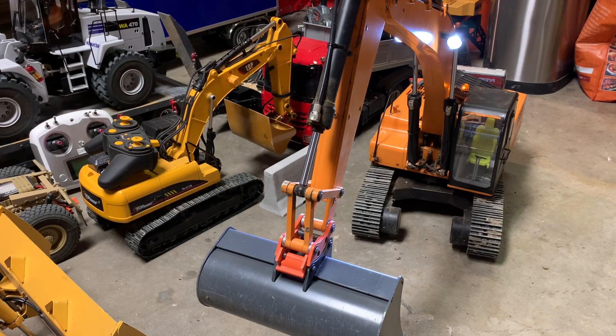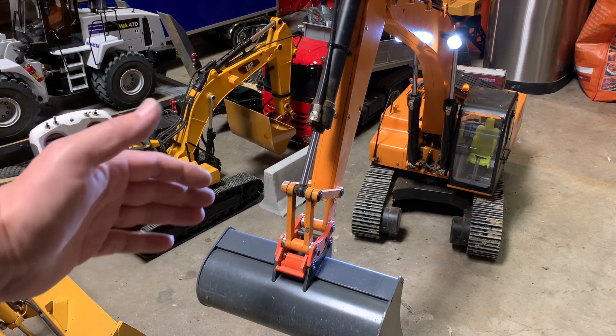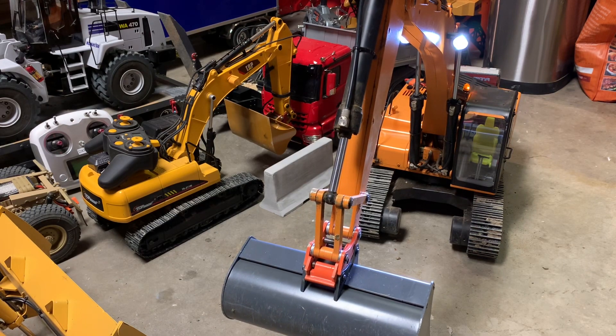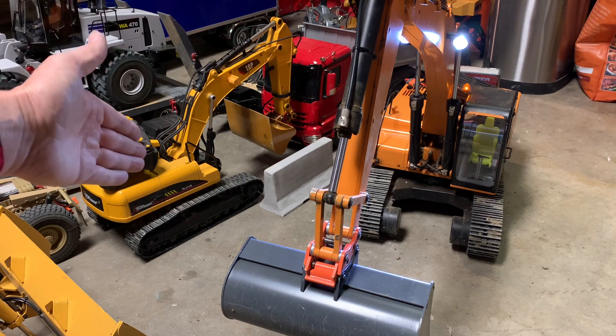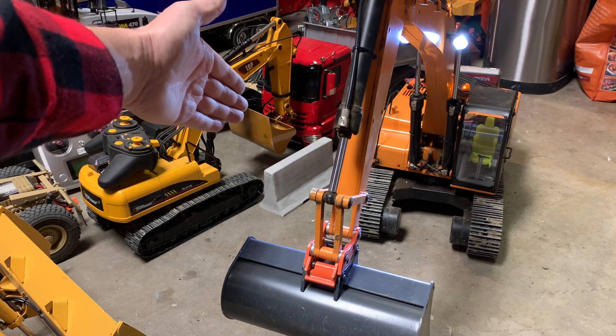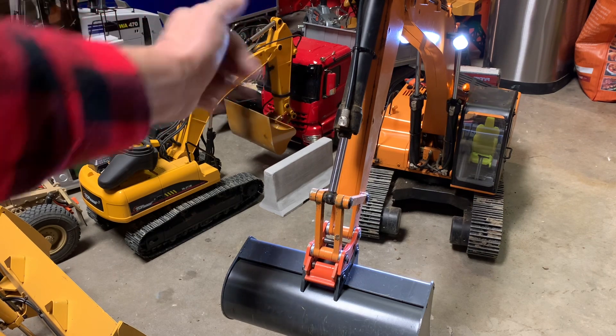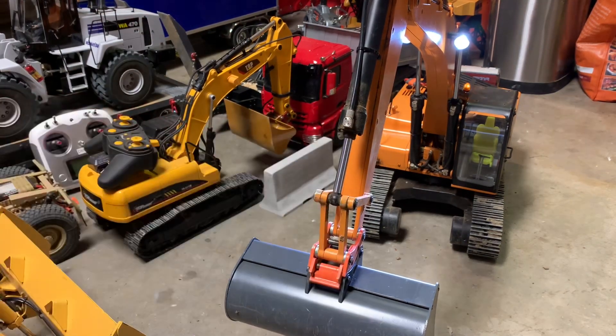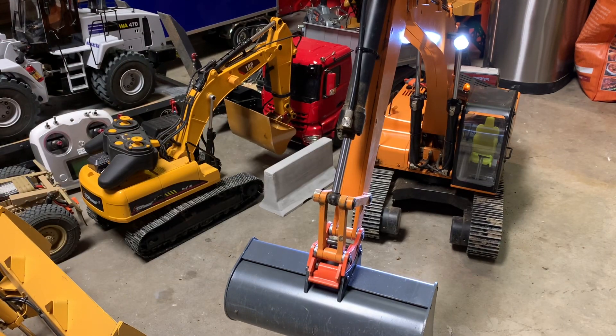Hello everybody, welcome back to Dig It RC. Today, what we're going to discuss is accessorizing our 4200 XL excavator. I realized I'd done a video on this machine, the TR211, and accessorizing with the bucket and the quick disconnect on it, but I hadn't done one on the 4200 and what I'd done to accessorize it.